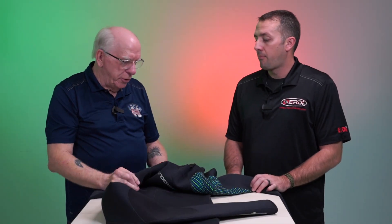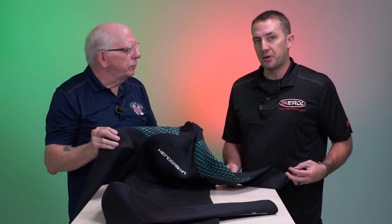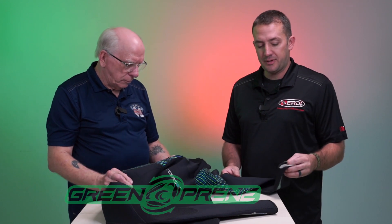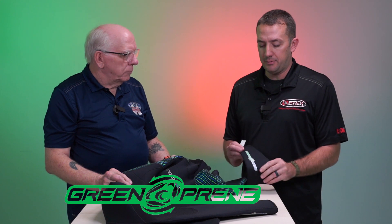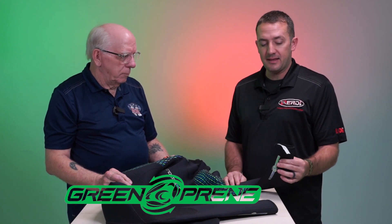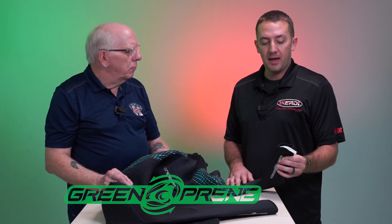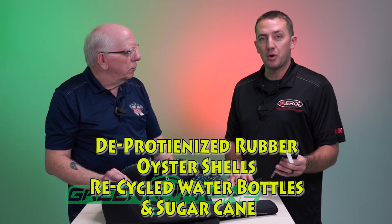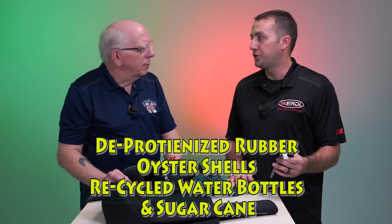We're going to be talking about a new wetsuit from Henderson. So Joey, what is this thing called? So this is the Green Preen. This is a brand new suit that first launched in late November. The key features to this suit are the fact that it's made out of materials that do not include neoprene. We've got deproteinized rubber, oyster shells, recycled water bottles, and sugar cane.